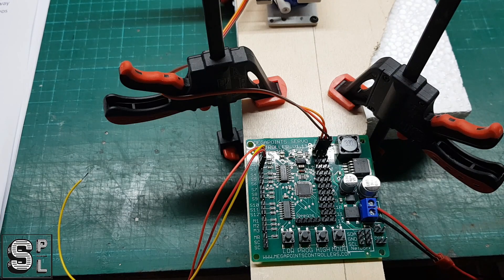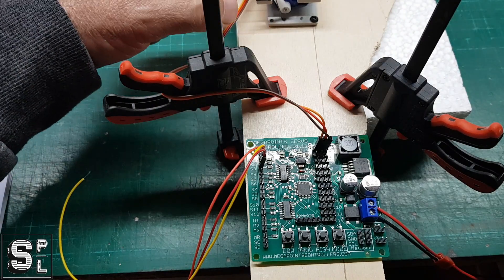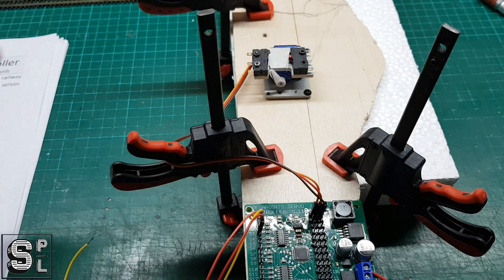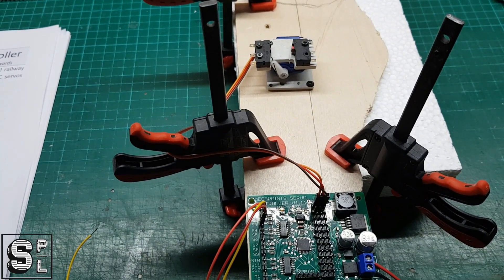Hopefully one day I'll have it on the layout and I'll be able to show you a bit better. The next video after this will be the making of the yard, which is going to have quite a few points. While laying them down, I want to make sure they're in the right position so I can install more of these and get them working as I go. Take care and be safe.